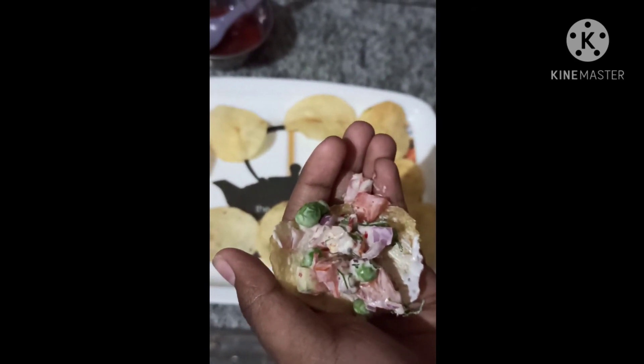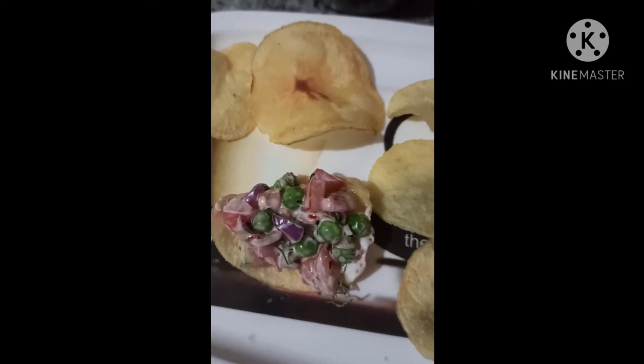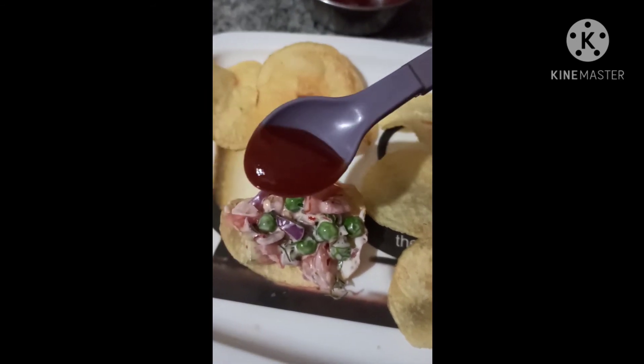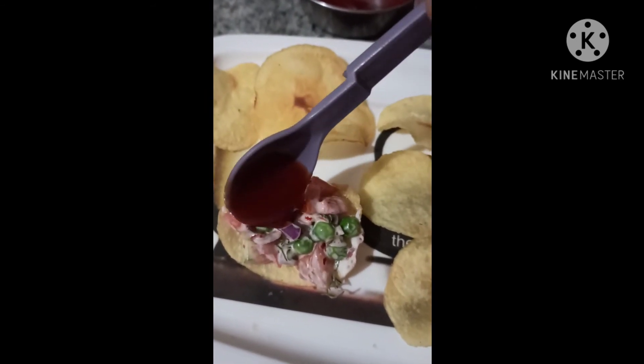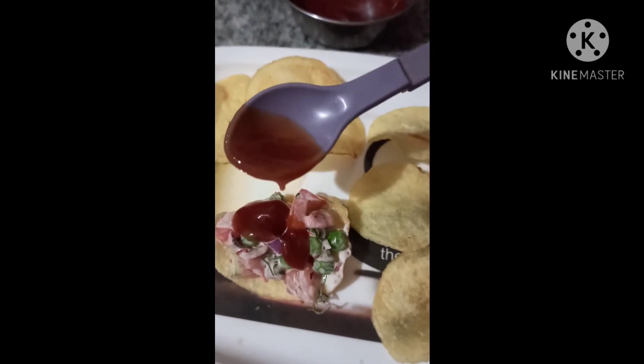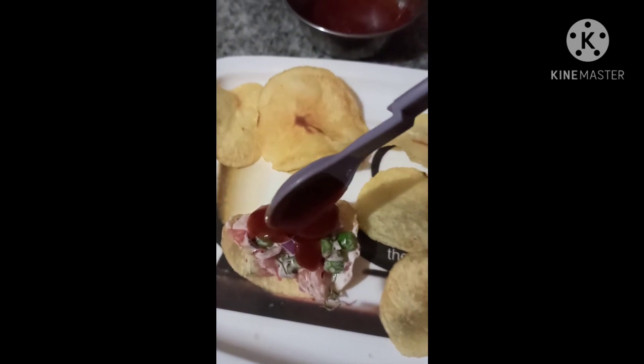Garnish it with 2 spoons of tomato ketchup. Tasty instant mayo chips are ready to be served.